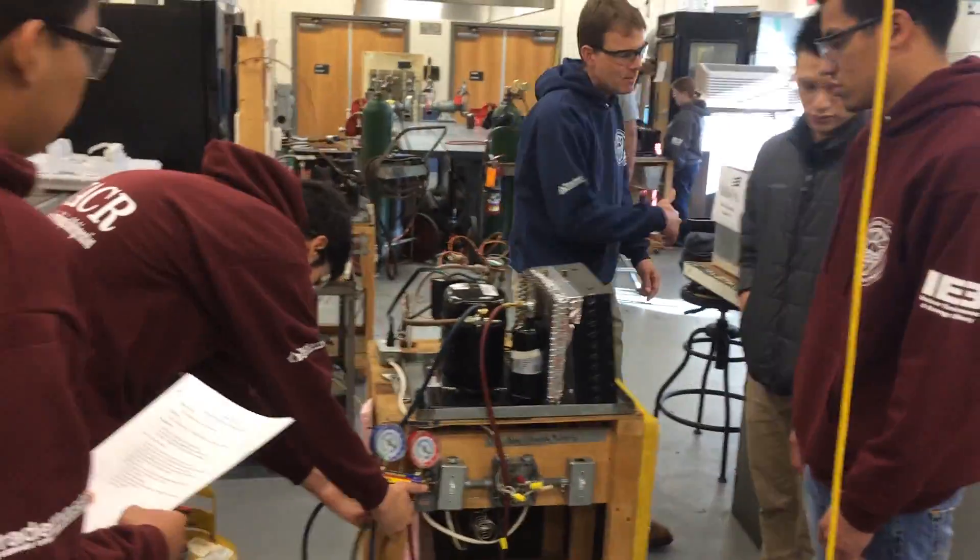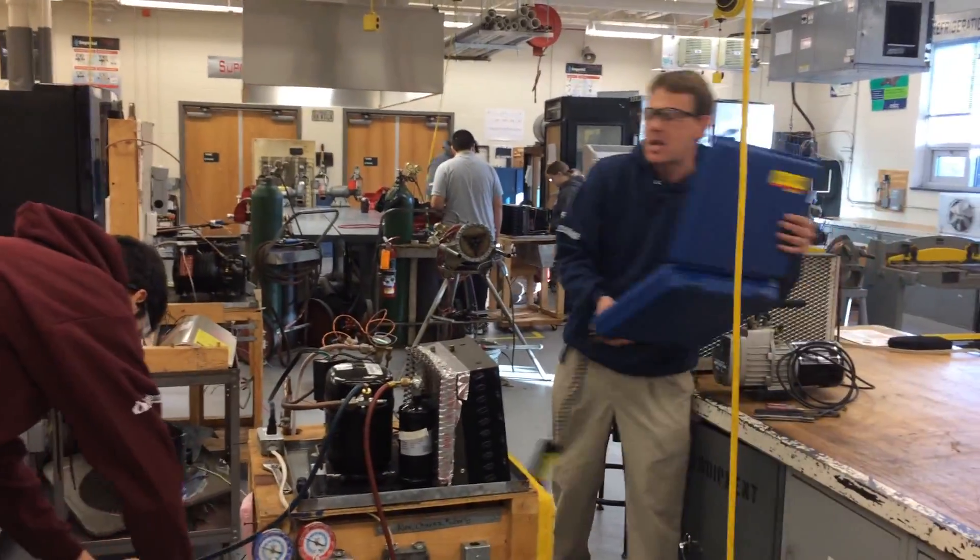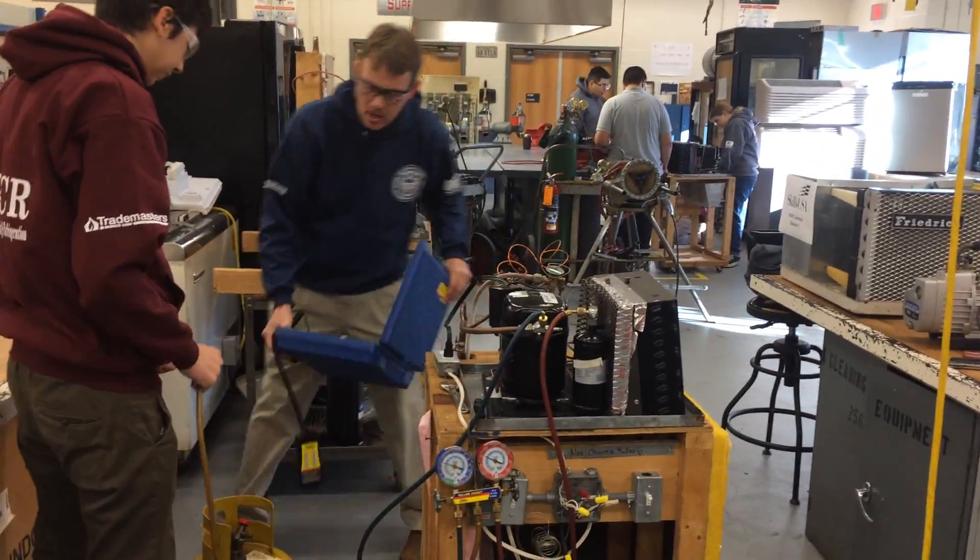Because we're adding refrigerant to a tank, we want to make sure not to exceed the 80% rule, so we should have a scale on it as well.